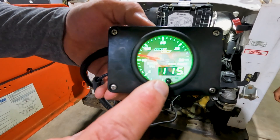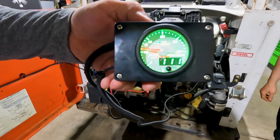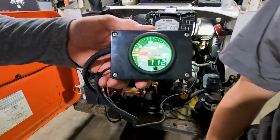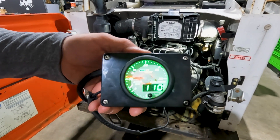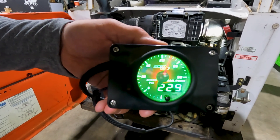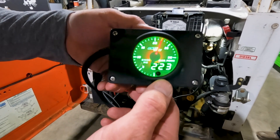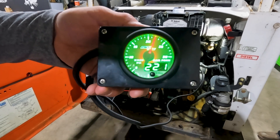Now we're running and we're at about 11,000 psi, which is holding pretty steady. Let's go ahead and accelerate to full RPM. Without a load on the engine we should be about 20,000 psi. We've now got 22,500 psi on the engine.